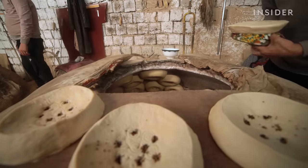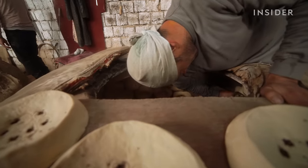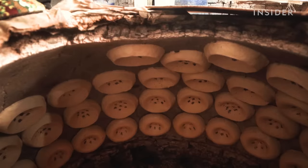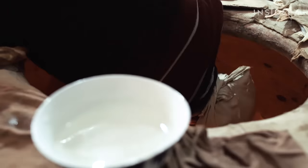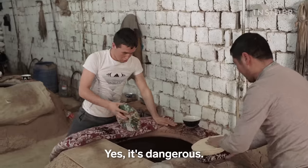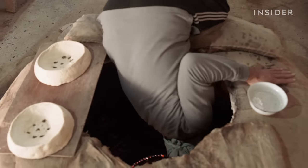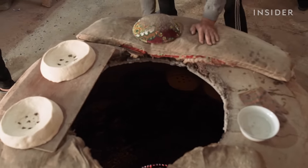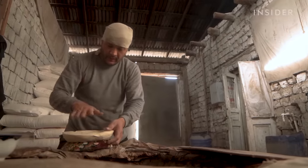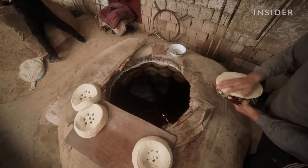Using a cloth to clutch the bread, bakers dive head first into the oven, sticking loaf after loaf until every square inch of the oven is filled. But this acrobatic baking doesn't come without risk. While falling into an oven is rare, bakers must be incredibly accurate with their aim and stick. One false move and they could lose a loaf, or worse, they could burn themselves.